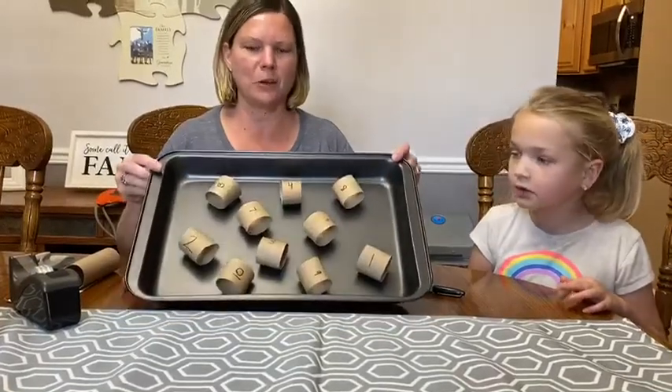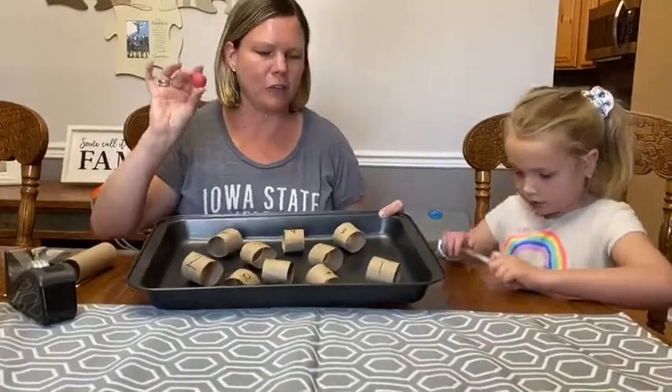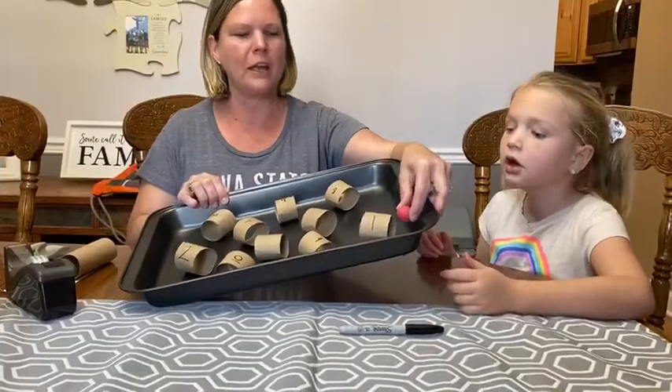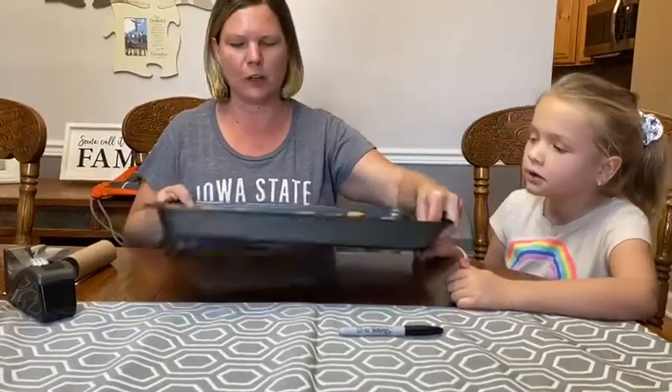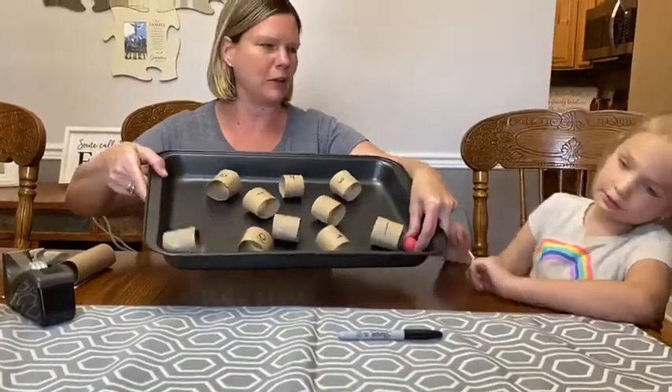So it's going to look like this in your pan. I'm going to give Alice a ball, and she's going to start at number one. Then she has to find number two and roll the ball down into that tube.